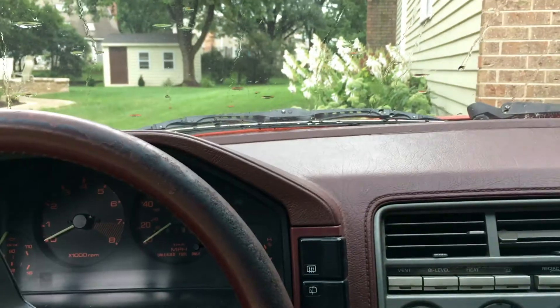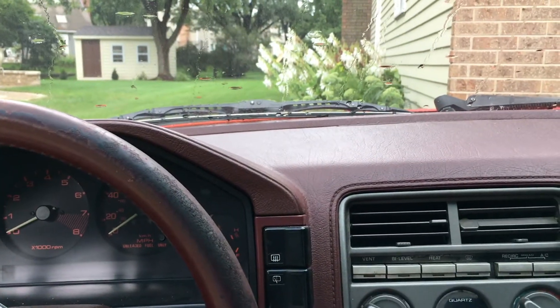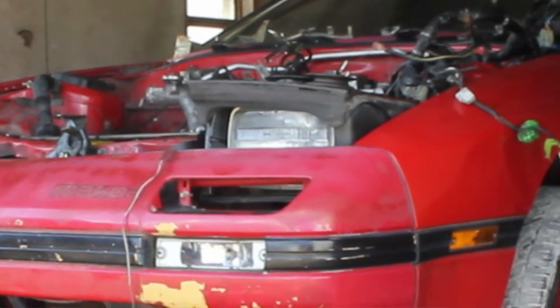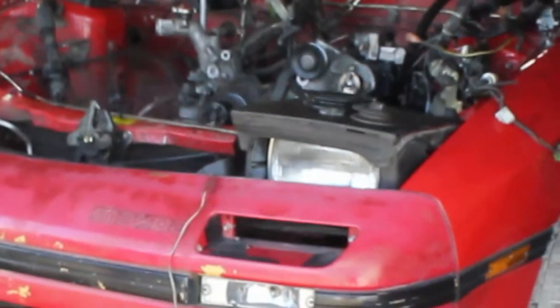I don't know if you guys saw the video of me pulling the 13B out of my second gen RX-7, but you'll notice that one of the headlights was popped up and that's how I discovered how to do this.